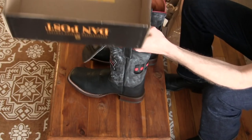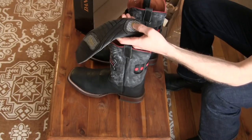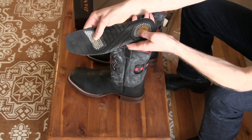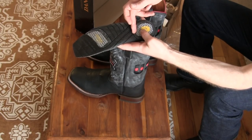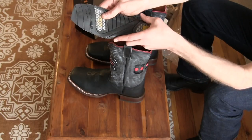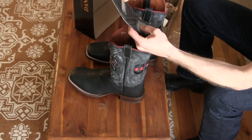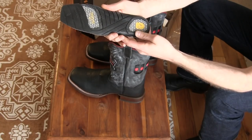There's a key on the inside pointing out the rebounding gel pillow at the heel and at the forepart. We also have air cooling channels, and antifungal and antimicrobial properties. It also has a hinged insole for flexibility. It looks pretty comfortable — shock-absorbing gel — and this is what they call the Soft Strike insole.